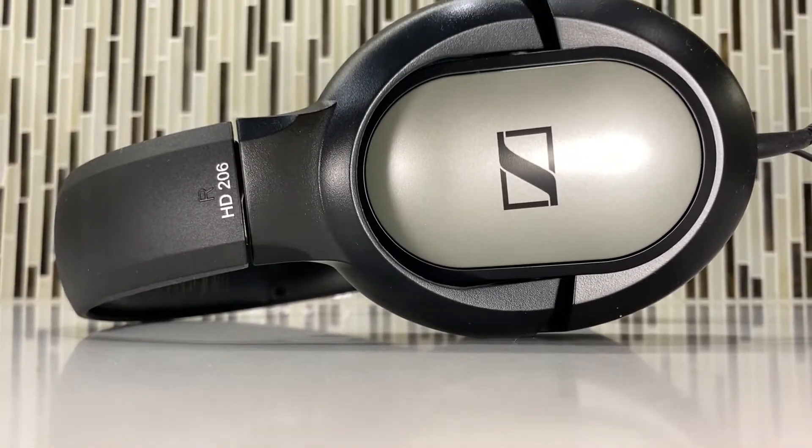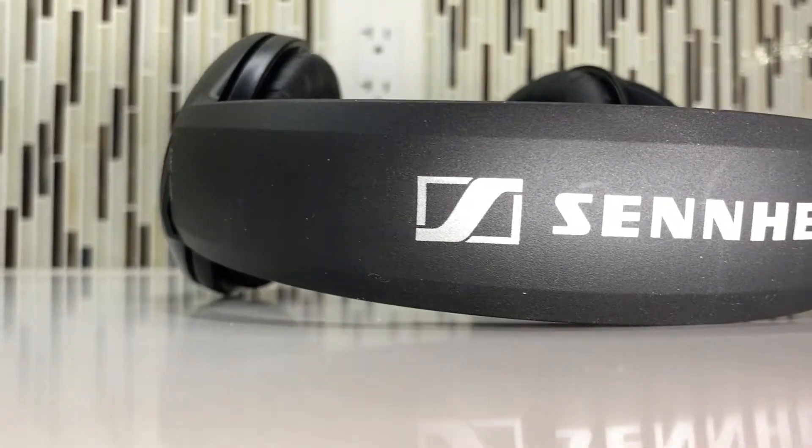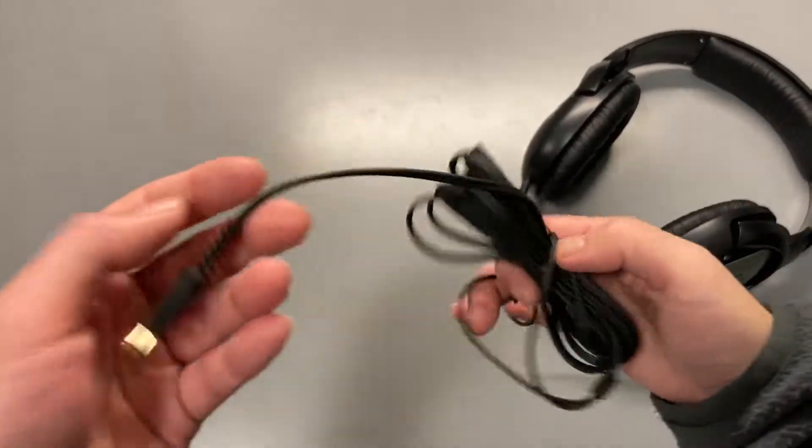The build is not amazing and it feels a bit greasy when I first take it out. It has a big Sennheiser logo from all directions, so everyone will know when you wear it on your head. Both earcups have a line connected to the TRS end.